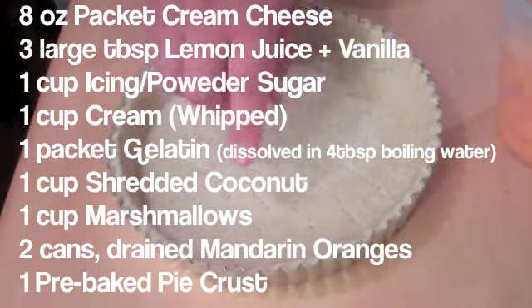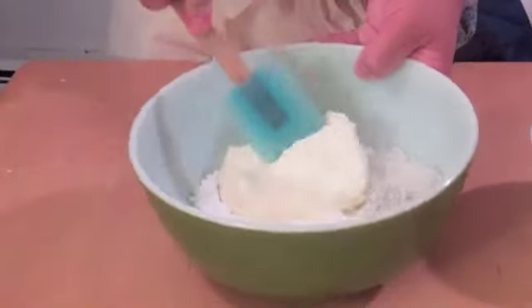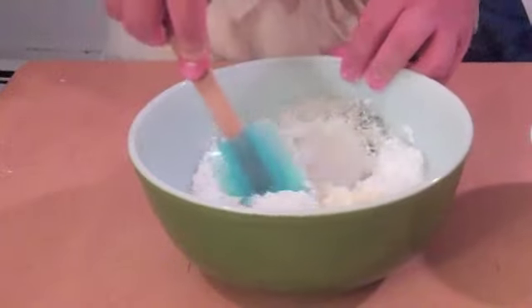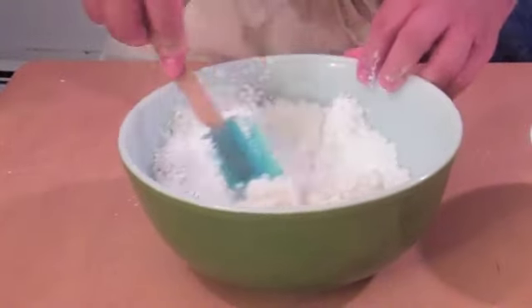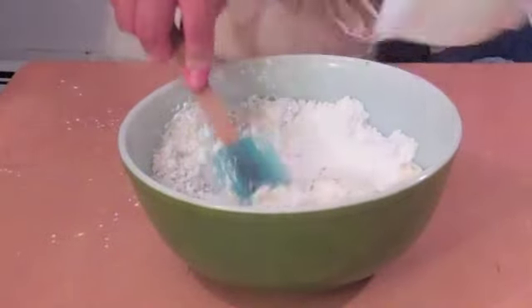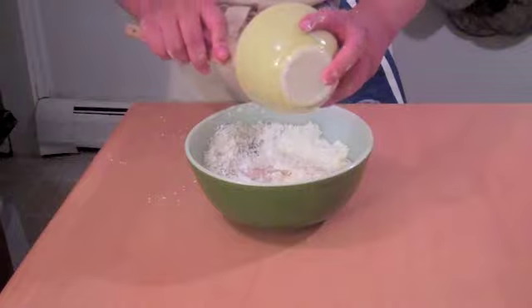Then 100 grams of marshmallows, 247 grams of mandarin oranges — that's about two cans drained — and one pre-baked pie shell. I made my own, but you can do whatever you like; I just don't live near a supermarket. Here we have the cream cheese, powdered sugar, coconut, and a little vanilla all together. We're going to mix all that, and also add the lemon juice and the gelatin.